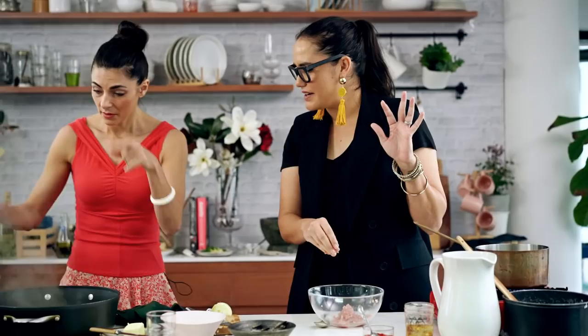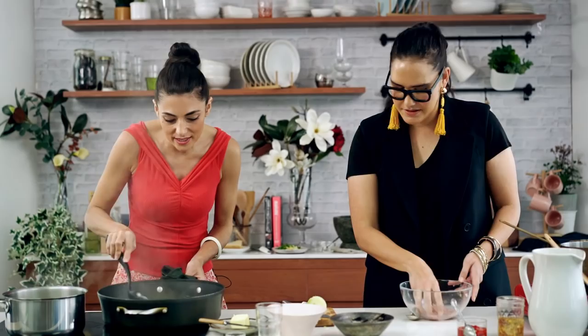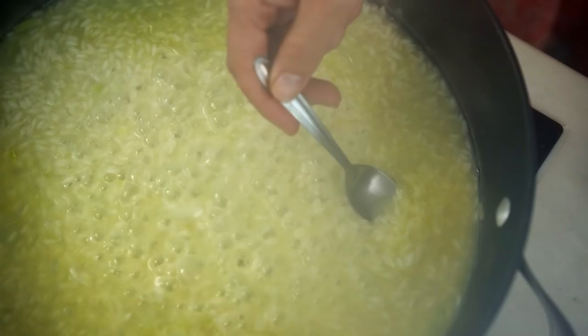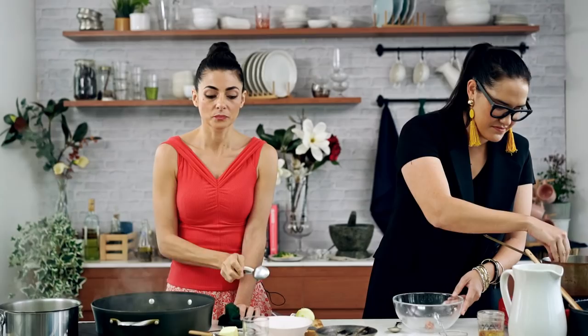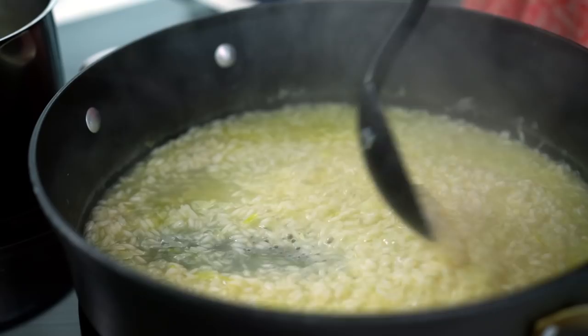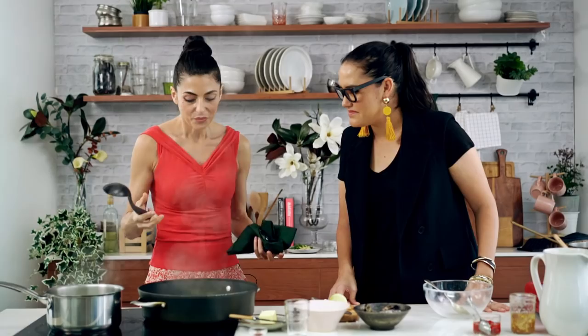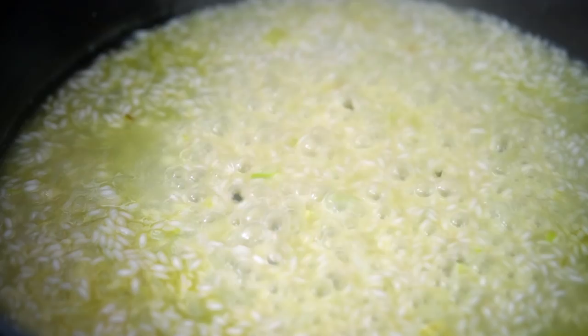Fantastic — should we get back to your lovely risotto? We should. I can see that the grains are still intact and have got quite a bit of bite to them. They'll probably need another three minutes. I'm actually going to have a little taste. Mmm, it's really good. Two more minutes. Look now — you see how the rice is really hungry for more stock at the moment, and this is a sign that the rice is basically ready to go. This is where the magic happens.